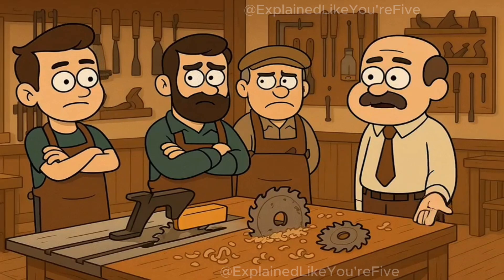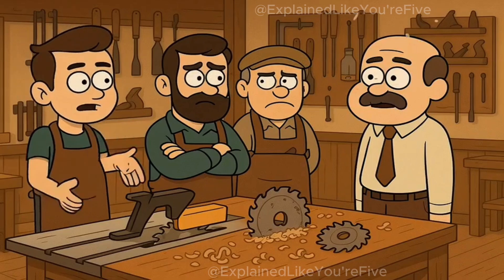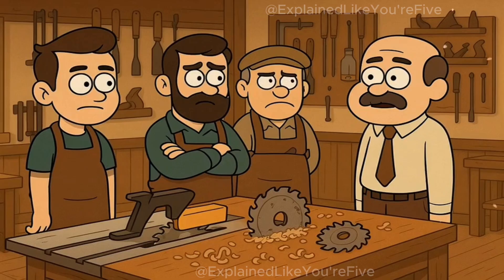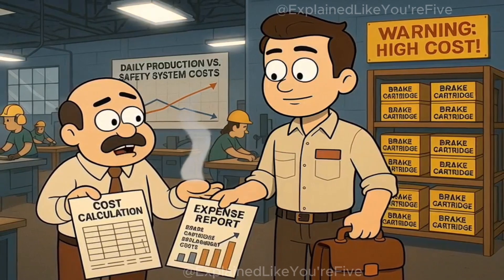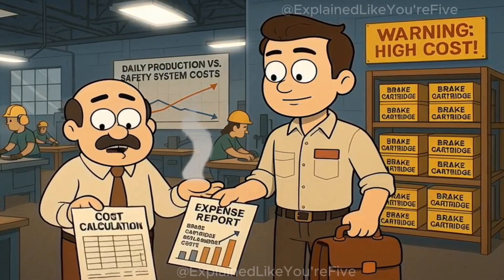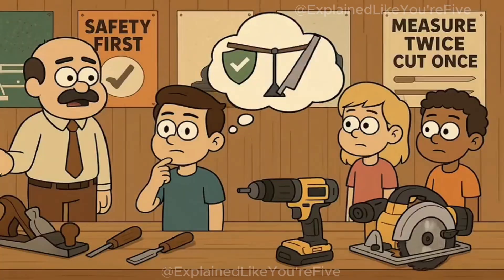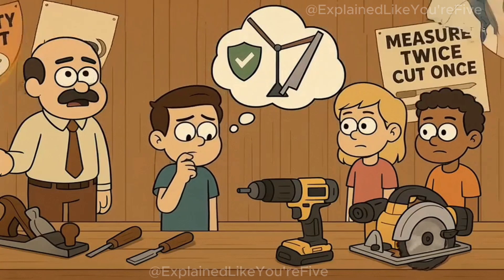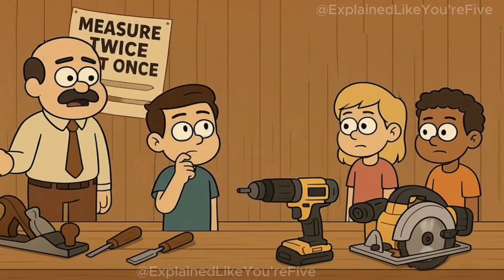Professional woodworkers initially resisted the technology, arguing that the system's sensitivity could trigger false stops during normal operation, disrupting workflow and destroying expensive blades. Cabinet shops worried about the ongoing cost of brake cartridge replacements, especially in high-production environments where false triggers could happen multiple times per day. Some craftsmen felt the technology encouraged careless technique — a kind of moral hazard where safety systems make people less careful about proper procedure.